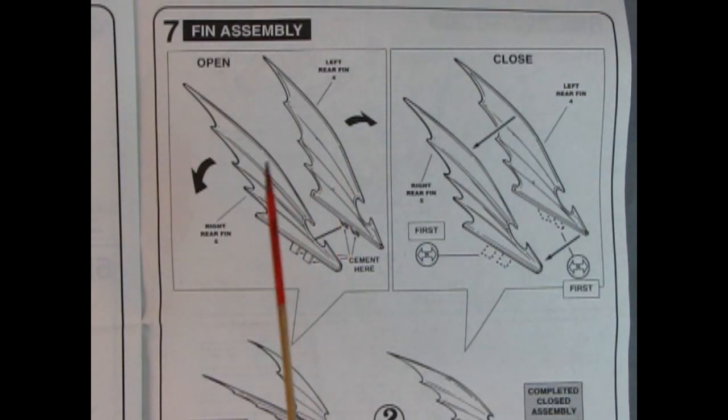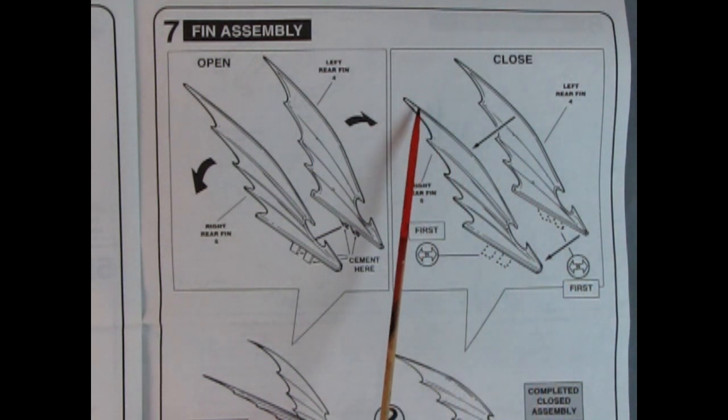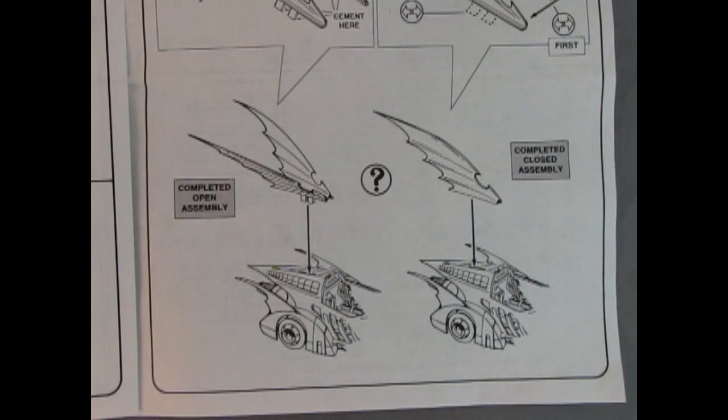Panel 7 gives us our options: we can have the open fin assembly or the closed fin assembly. To have the rear fins open, cement on the tabs down below. If you want them closed, remove the tabs and glue along the seam and onto the car. The completed open assembly drops into the slot, or the closed assembly also glues into that slot area.